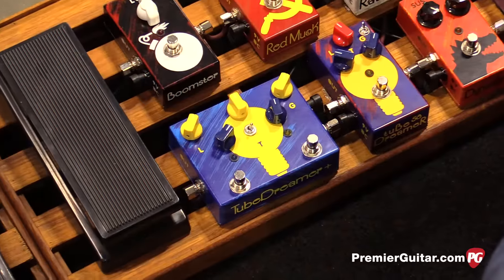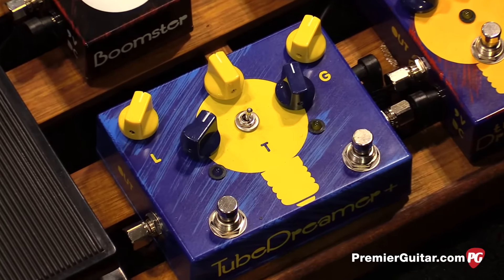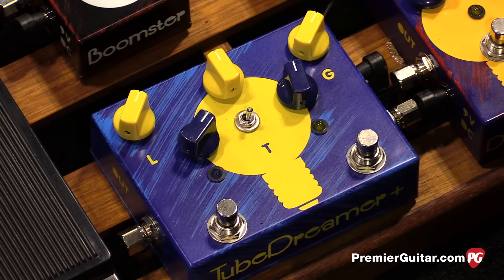Are we going to start with the light bulb here? What is it called? The light bulb. This is the TubeDreamer Supreme — it's the latest offering from our TubeDreamer line.